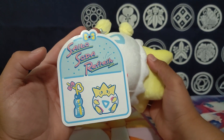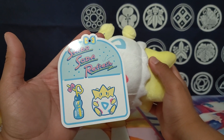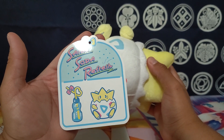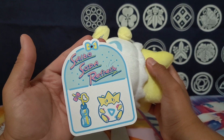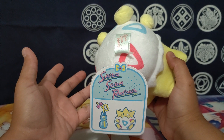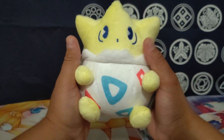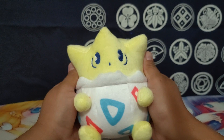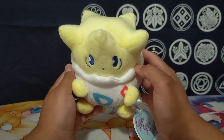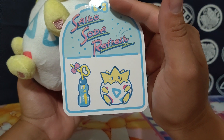This is from one of the newer sets they did, and this one features Togepi. From what I've seen, they've done about four at a time. This artist has also done a lot of other non-collaboration work, but this is one of the newer and really cool ones they've done, and they've also done some other Pokémon ones that are really adorable.